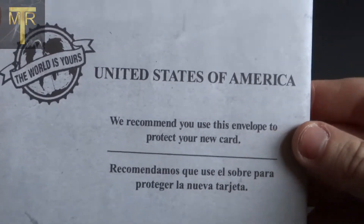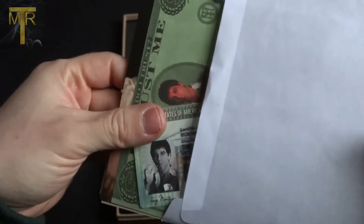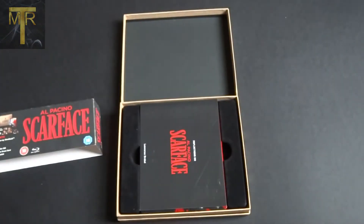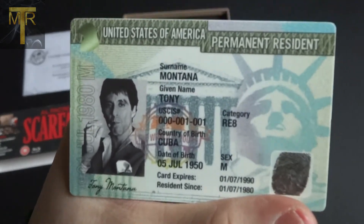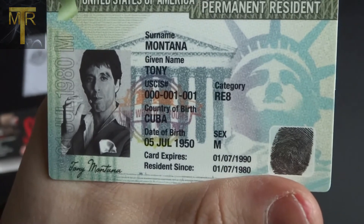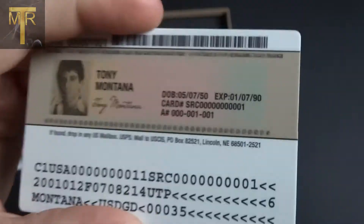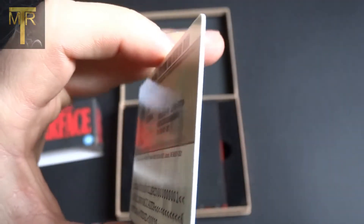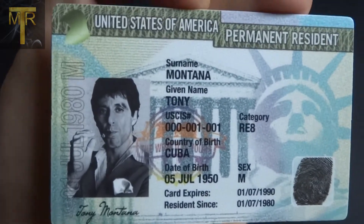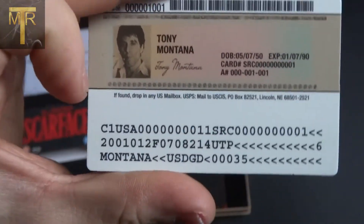First up is the envelope, which I guess represents when they get their green cards. Inside there is a number — the best item — the Tony Montana green card. It's very good. It's made out of laminated cardboard to give it that plastic card look. Plastic was probably more expensive to print on, so they just printed it on card and laminated it, but they've done a good job. It's a very nice card, double-printed with both a back and front, which is a nice touch.